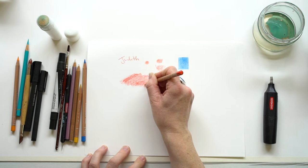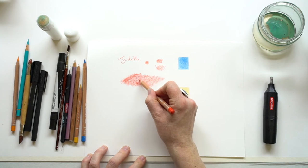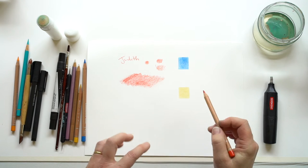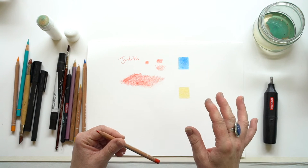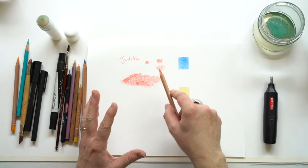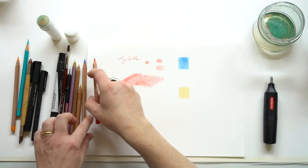Coloured pencil in this way is a time consuming media — a lot of people really don't realise that. To get realistic effects, or to get the layer that you want to get, it takes a lot of time building up those layers properly. It depends what way you want to do it. But anyway, that's just to show you how you hold the pencil.